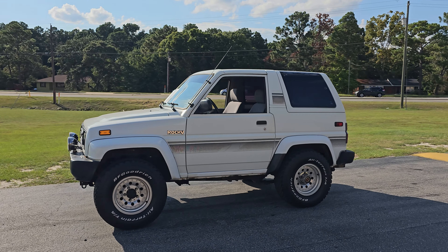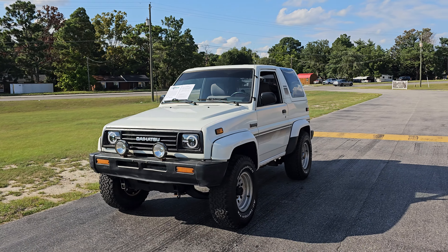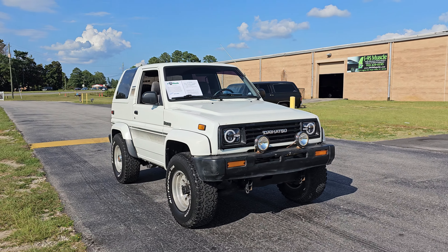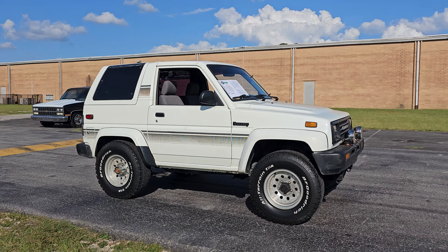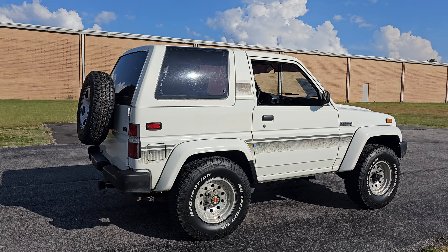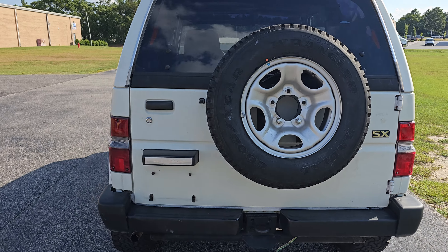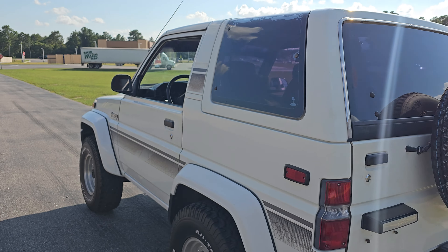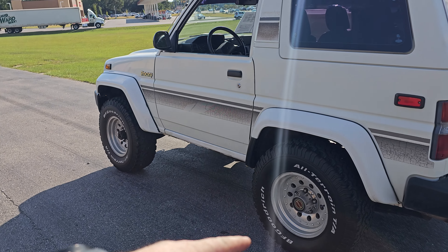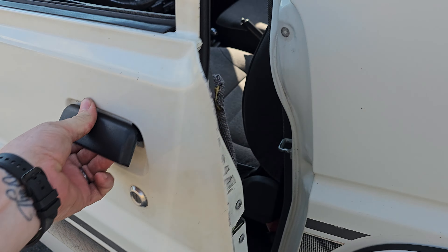What is up YouTube, Calvin from My 95 Muscle coming at you again, this time with a 1990 Daihatsu Rocky. What a cool truck — we'll do a little walk around on this guy. Most of you have probably never seen one; I've been around a lot of cars in my life and I've never seen one. It's basically a better version of the Tracker, the Suzuki Sidekick, or a Samurai. Pretty cool truck — we've got some alloy wheels that actually look like F-150 wheels.